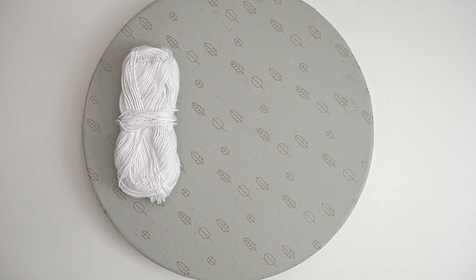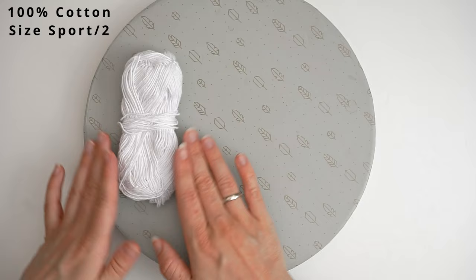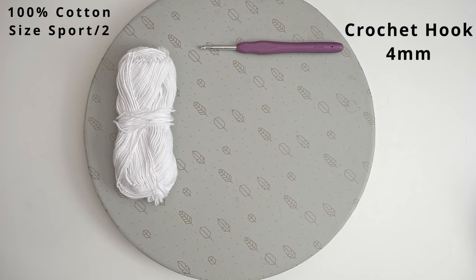First, a little about the materials. For the yarn, I've used 100% cotton in a sport weight 2. I am putting it double, so you can also use a DK weight instead if you don't want to double it. Then I've used a 4mm hook, some scissors, and a tapestry needle.